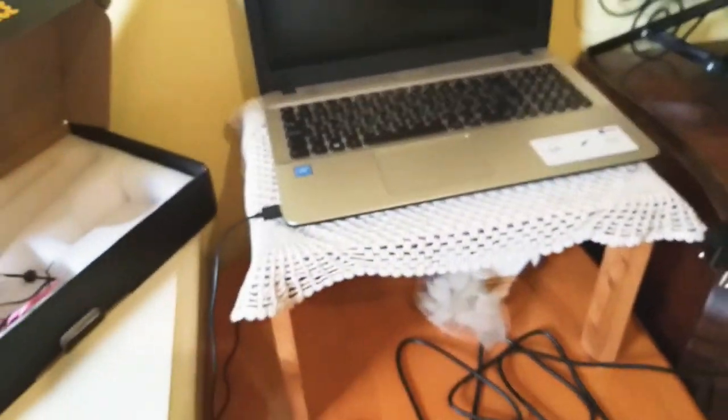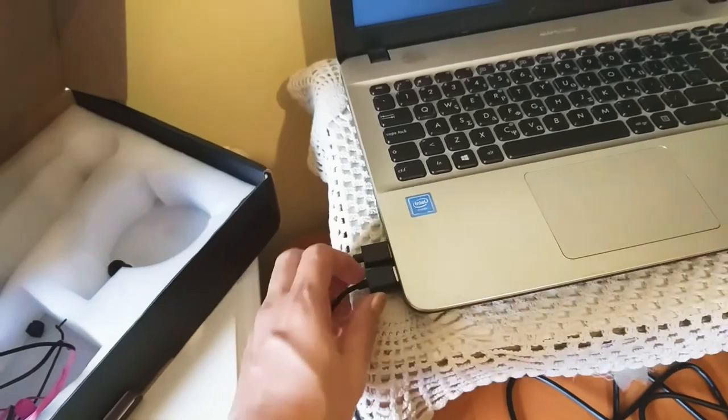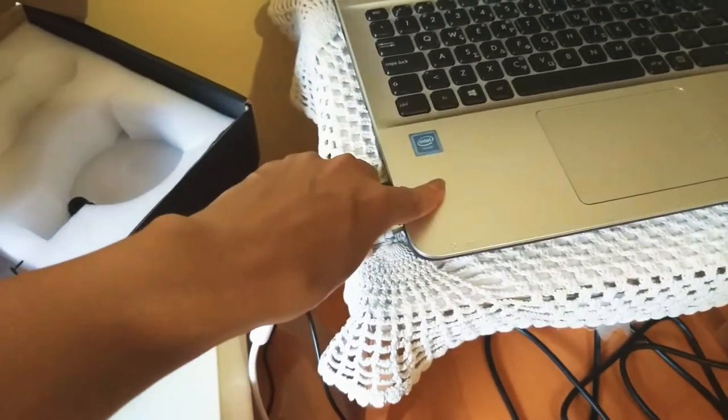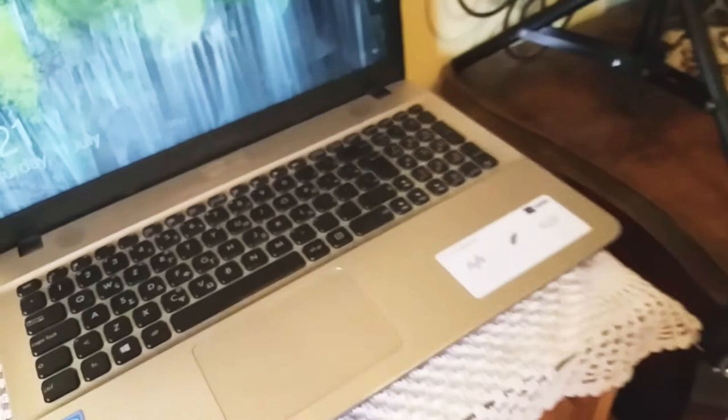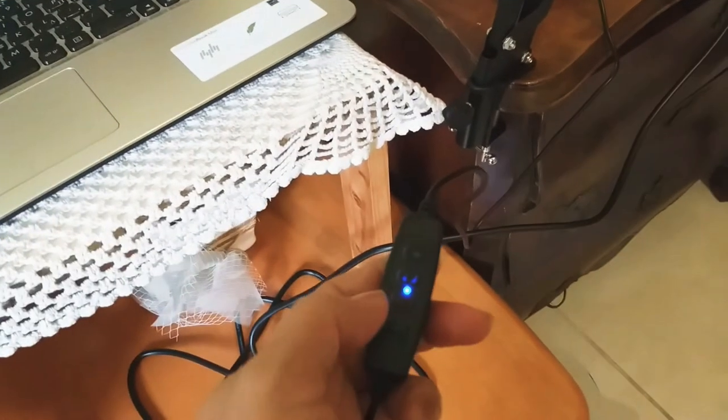This ring light and this microphone need to be connected to my laptop to work — both use USB. So let's connect the ring light. Let's try it — there's the switch. Look, it's turned blue now!